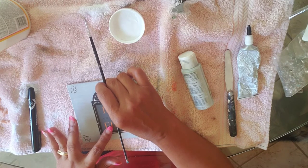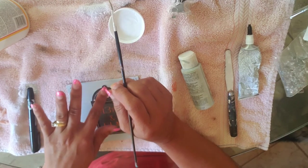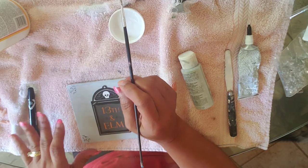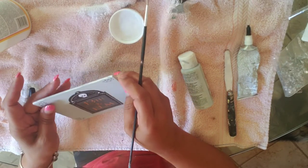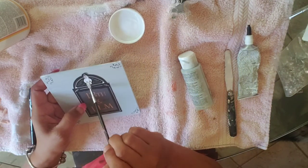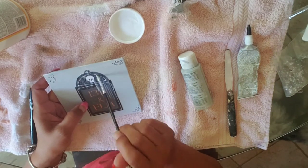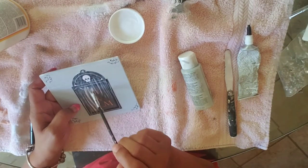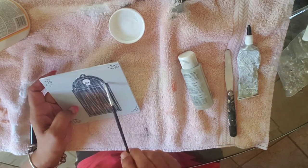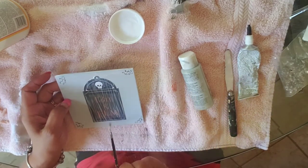I'm trying to place it in the center. If you watch some of my DIYs in the past, you know I don't like to measure, so some of my things might be a little crooked — but that's all right, it's my crooked craft! Now I'm going to put the decoupage medium on top of the tag. You can pick up a small bottle of this at Dollar Tree; I just always buy a big one because it really lasts a long time.